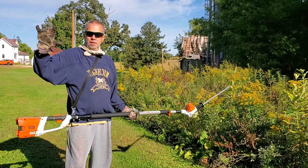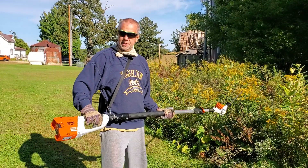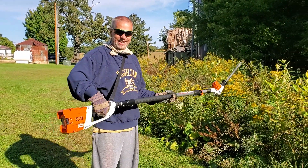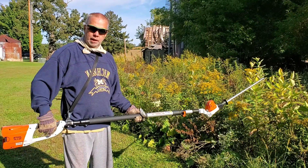Hey, Mark here in Springvale, Wisconsin. Doing a little demo on the Stihl HLA-85 telescopic hedge trimmer.